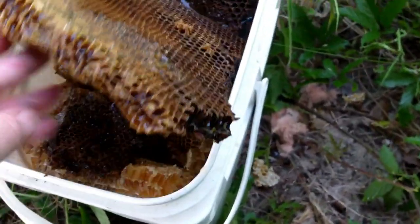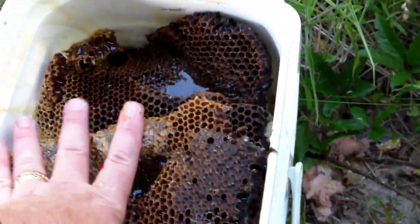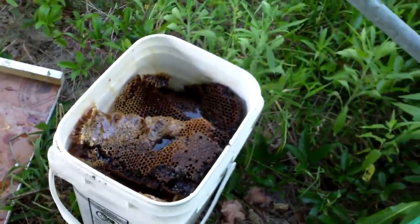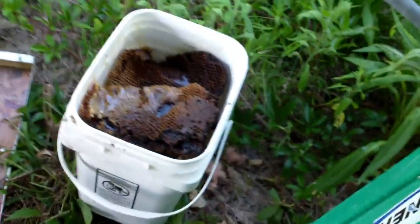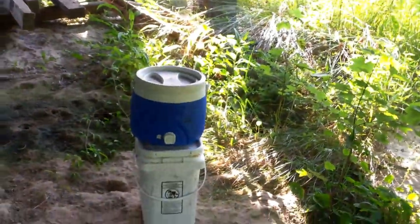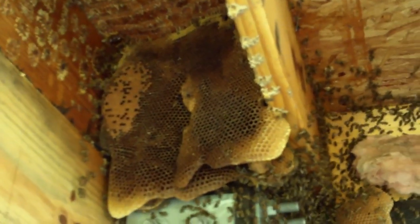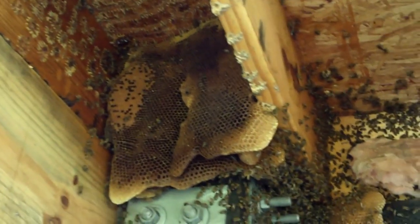I believe this is the last panel of honey. I've had to resort to mashing them just to get them to fit in the buckets — those other two are done, slapped full and squeezed down. I'm finally to the brood. All that was honey — isn't that amazing? That's incredible to me how much honey was in that space.